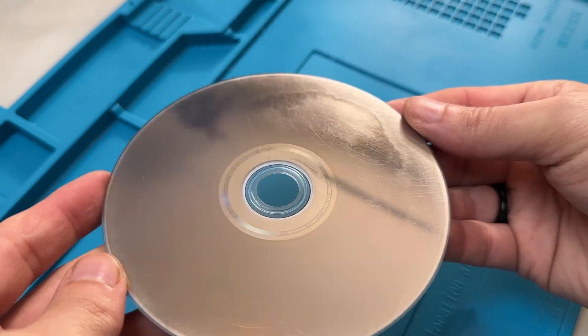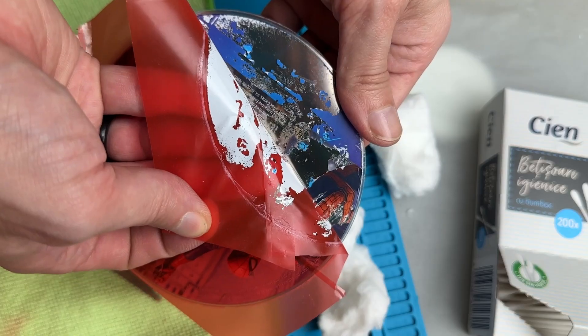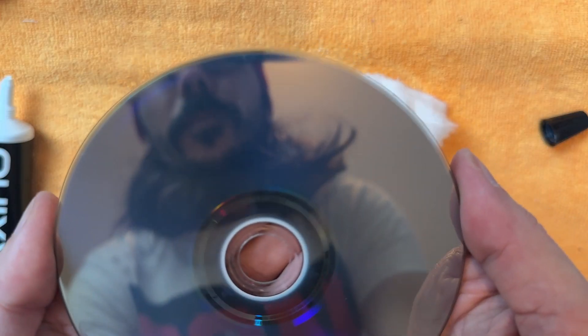For those of you who want the short answer: no, I couldn't fix the disc. If anything, I destroyed it even more. I still believe there is a chance to restore a Blu-ray depending on the state of the disc and using the proper technique and the right materials. But more on that later.